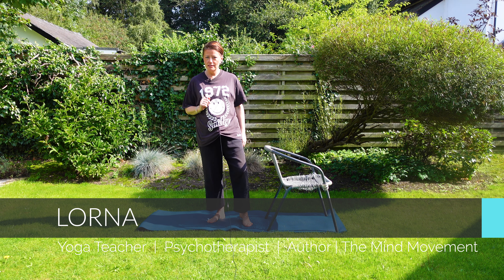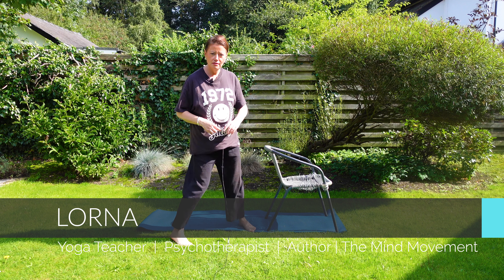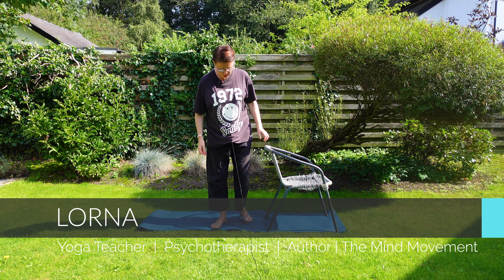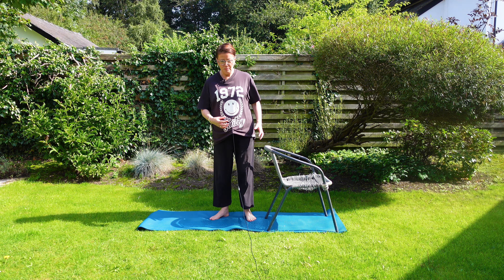Hi, good morning, my name is Lorna. Let's do some balances. Balances scare people because they think 'I can't balance.' What you need to balance is your glasses on — let me get my glasses. People don't wear glasses so much anymore; I feel like I'm the only one in yoga classes who has to put them on. You need to balance because you need to look at things and be connected.